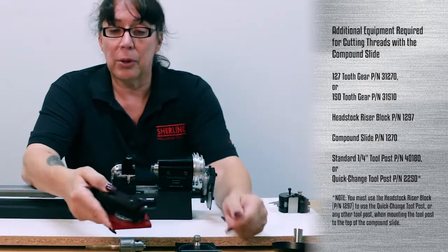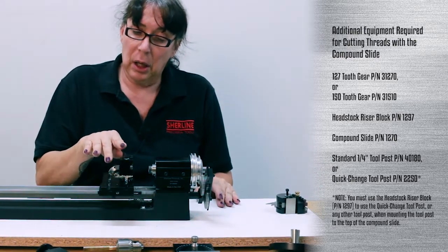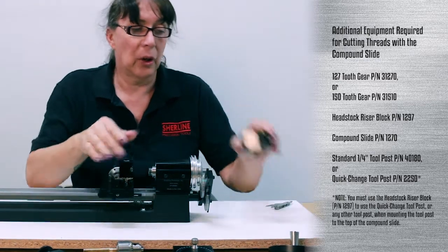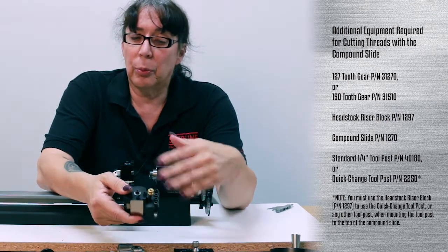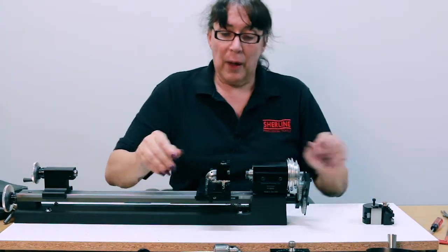You'll need the compound, of course. And you can either use the stock tool post with the thread cutting tool in it, or move up to the quick change tool post — I'll use the quick change tool post just to demonstrate how it's used. And with that, we'll get started.